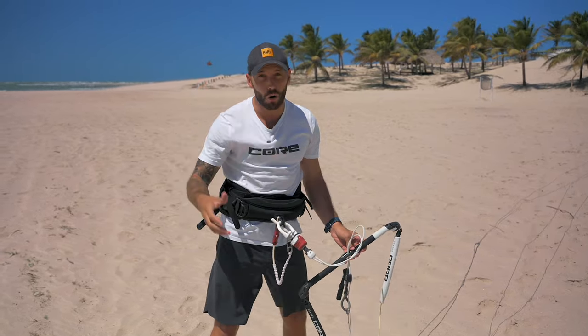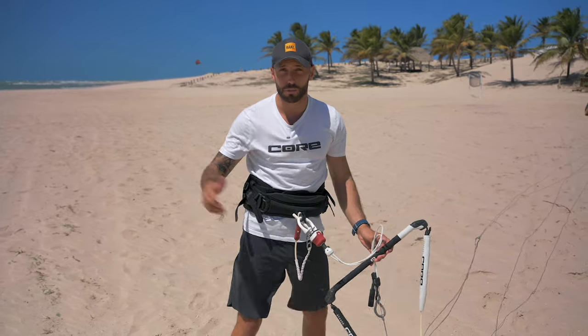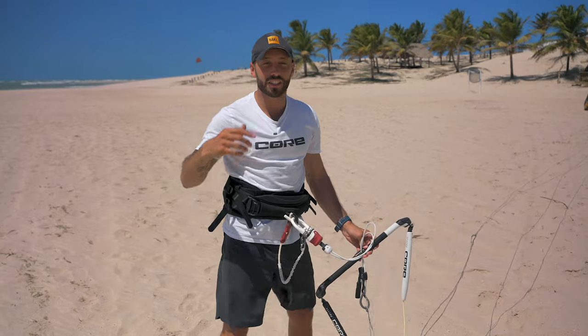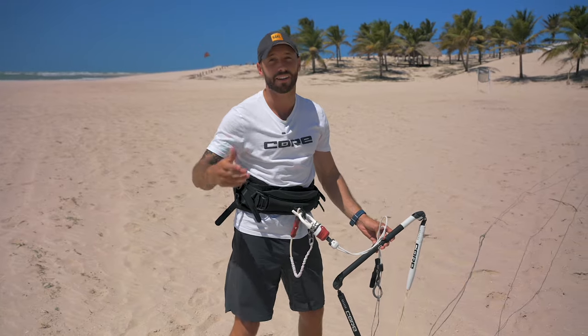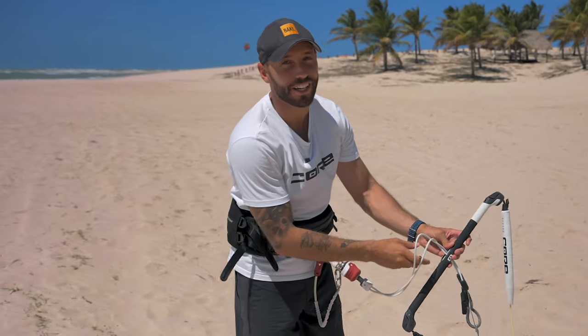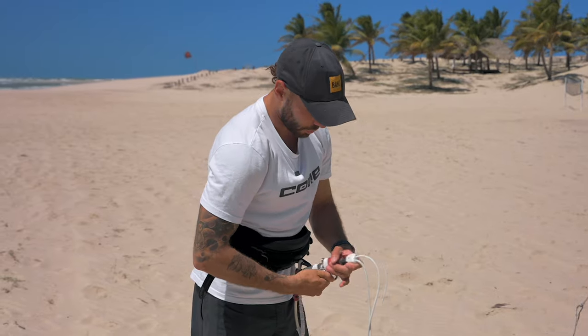24s feel absolutely awful on my small kites — my timing's all messed up, takeoffs are crap, the loops are crap, it's horrible. I've told so many people to try the 22s, and consistently they come back to me like, wow, that's a different kite, that was so much better. Trust me, you're gonna love it.